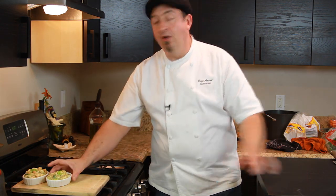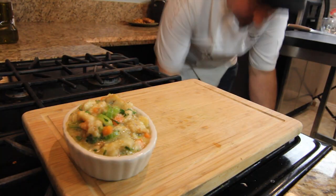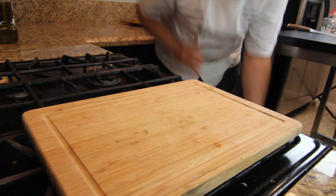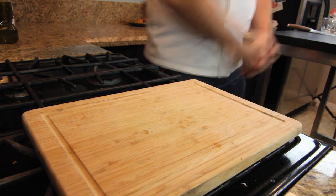Here we go — I will see you in about 30 minutes.